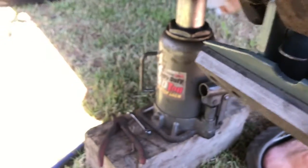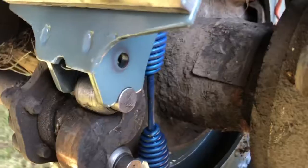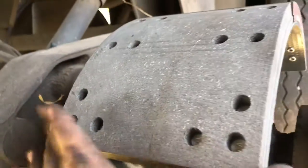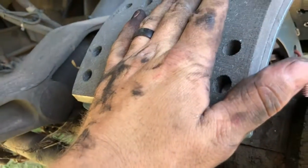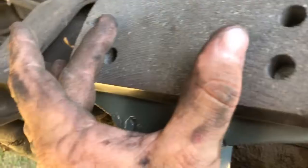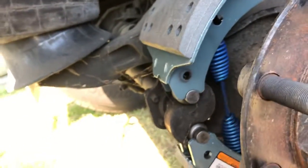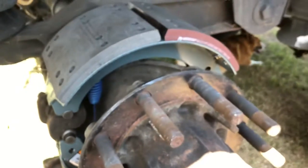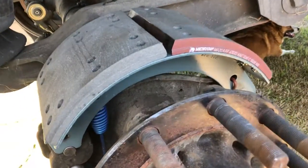And you're done with your brakes. That's how you put the brakes on a trailer truck — same concept on the truck too. It might just be a different size or width of the brakes. Most of the time the brakes on the truck, trailer, and drives are the same size, except for your steers — the steers will be a little thinner. That's how you put brakes on a trailer.